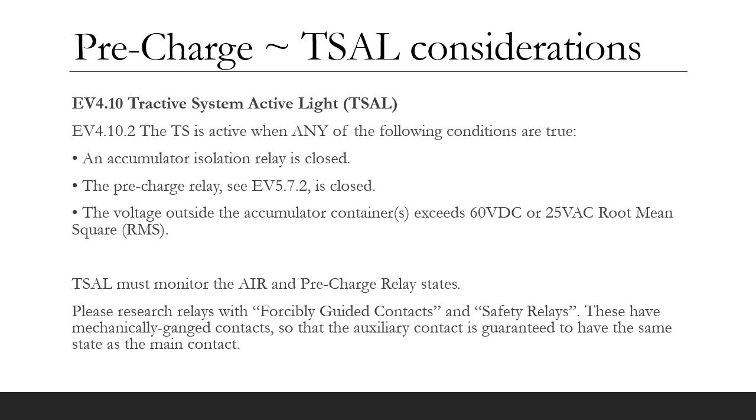You should try to use a relay with mechanically ganged contacts so that the main pre-charge contact and its auxiliary contact are guaranteed to have the same states. In the functional safety industry, we refer to these as forcibly guided contacts. So I suggest you Google for forcibly guided contacts and safety relays to understand the relay options.